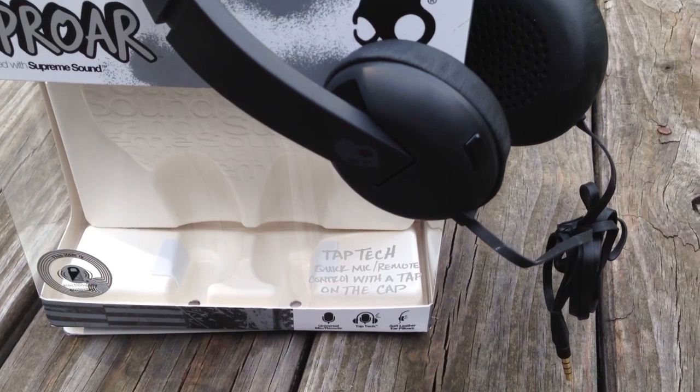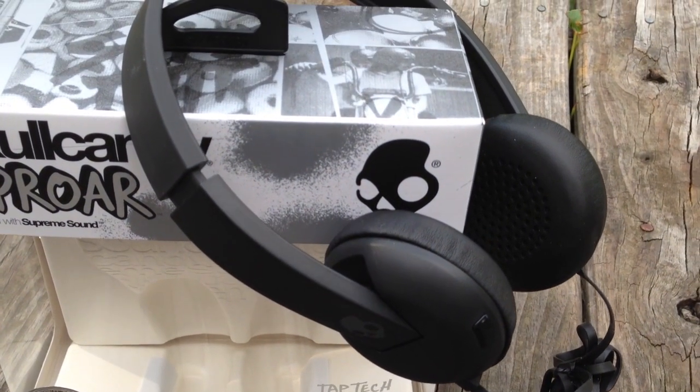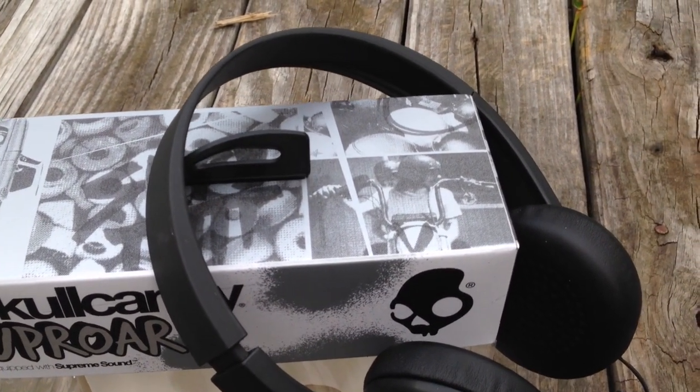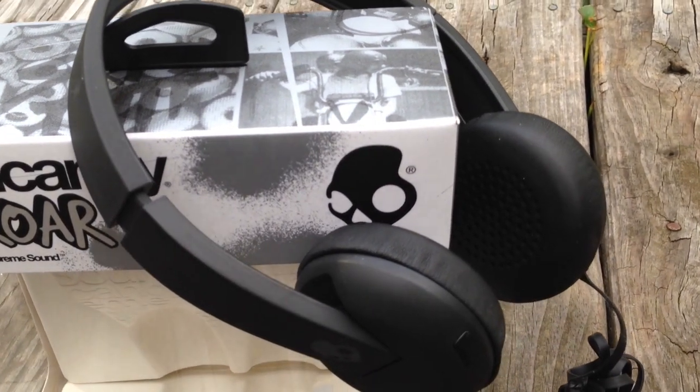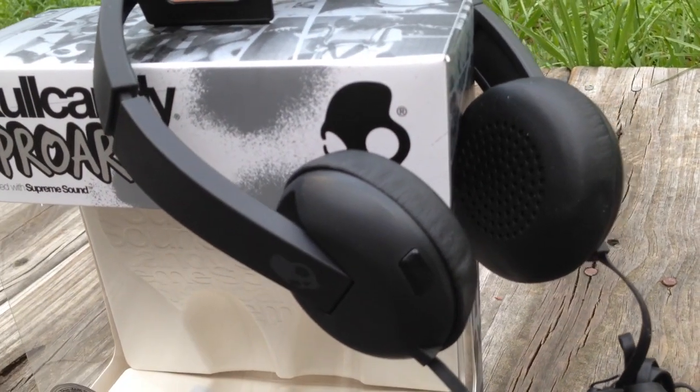As far as accessories, there are absolutely none that come with it — you don't get a case and the cable is not detachable. Moving right into the headphones themselves, they're not large at all. They do resemble the Uprock to a certain extent, but Skullcandy definitely made some big improvements from the Uprock to the new Uproar.